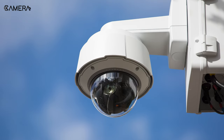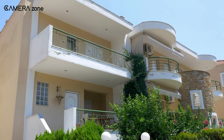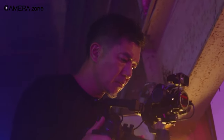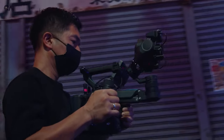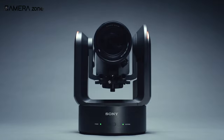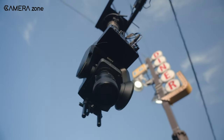PTZ cameras have typically been used as security cameras, allowing you to watch over your home surroundings when you're not around. However, adding this kind of movement capability to real cameras has grown more popular, especially with the popularity of gimbals in recent years that allow for some degree of remote control. With the FR7, Sony has now abandoned the entire gimbal concept and integrated it directly into the camera.